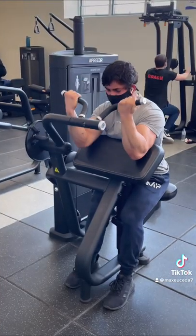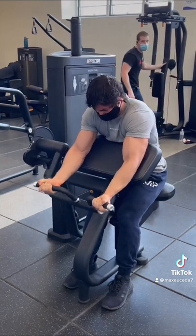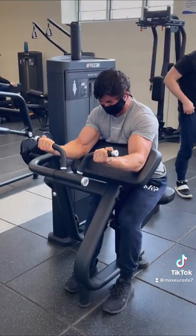Then, every so often, you can take a few sets to failure to gauge how hard you need to be working, and to make sure that those 1-4 reps you have left in the tank are actually close enough to your true failure to be meaningful.